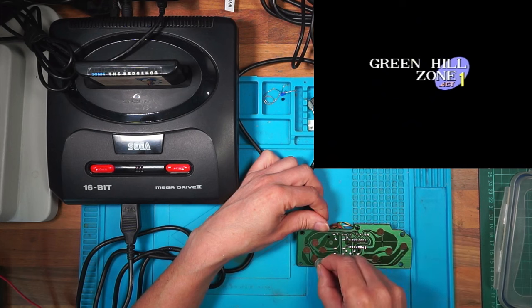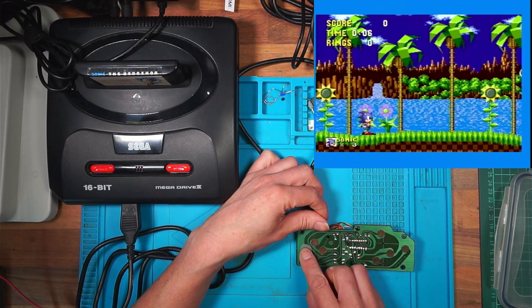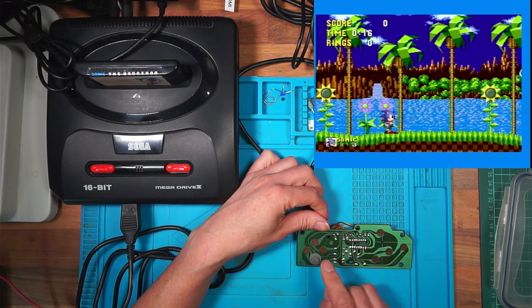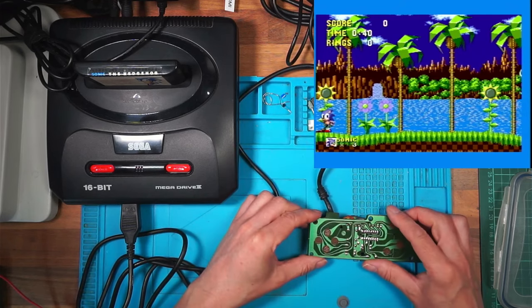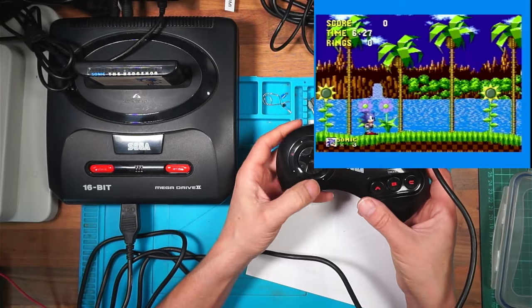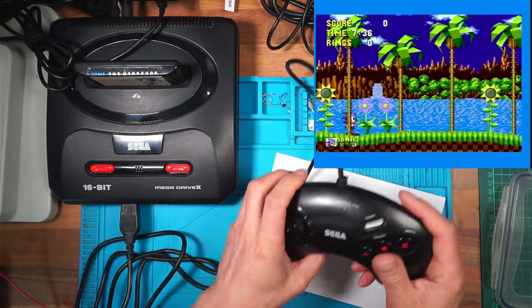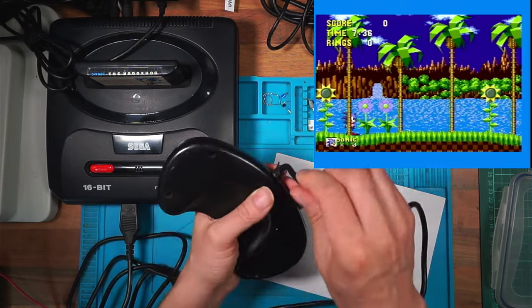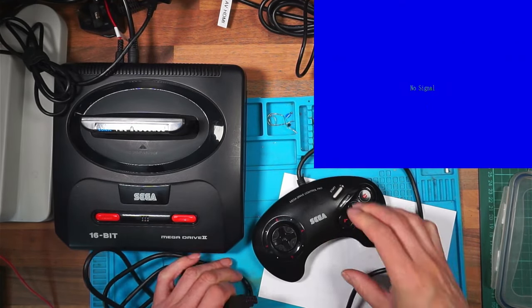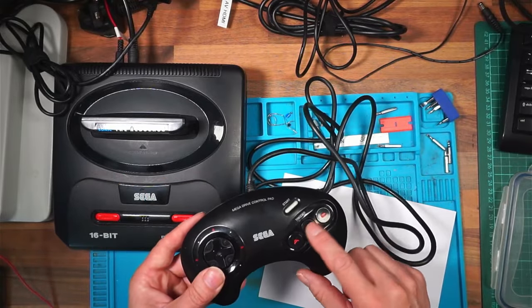Testing on Green Hill Zone - hold on, that's working now! This definitely was not working previously. Why is it working now when it wasn't before? I don't like these intermittent faults. Putting it back together to see if it's consistently working - he runs left and right, so that's working now. Could it be the strain relief? So that's potentially three out of three working.